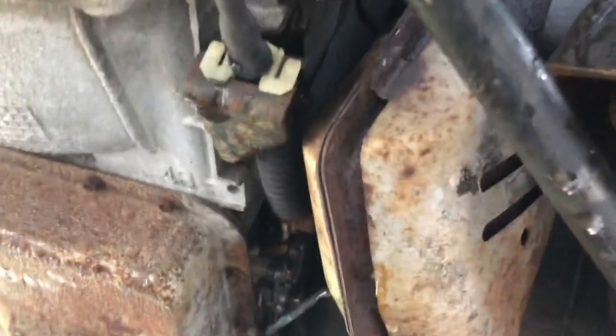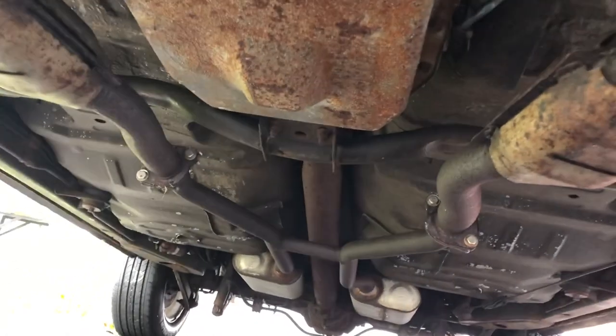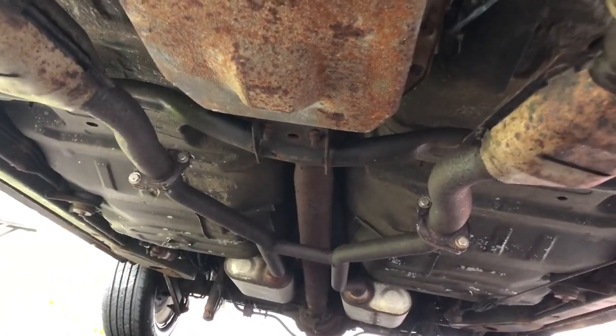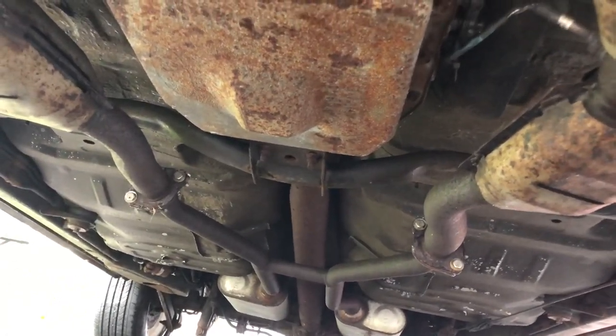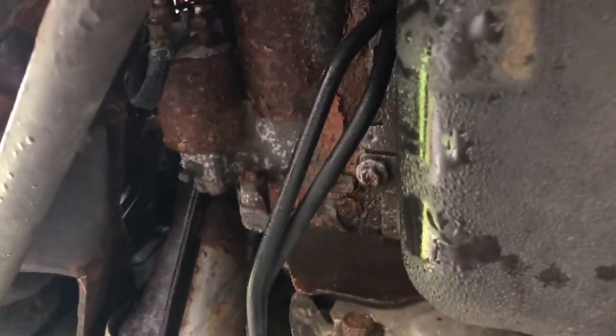This is my rebuilt transmission. And then my dual exhaust with my Flowmasters, with the H-pipe. I like my stainless steel hardware as you can see. So we're going to be replacing this starter.